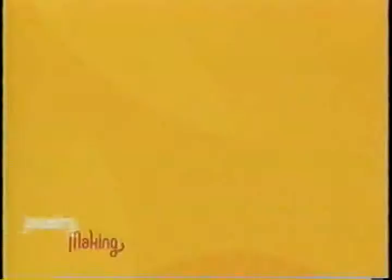Coming up — how many pairs of shoes can one woman have? My next guest thinks there's no limit, especially when they're miniature shoes created from polymer clay.